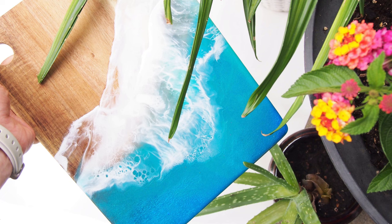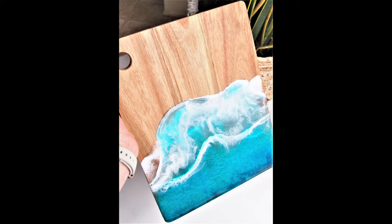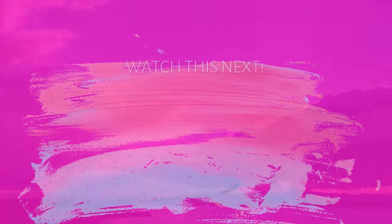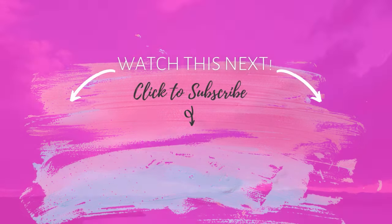Regrettably I didn't take a final picture of this board before it left. So I'm showing you a couple of other charcuterie boards I did with the same technique — I'll put the videos for those linked in the description. This was a really fun project and I hope you like how it turned out. Give a thumbs up if you liked it and subscribe to join me for another video.